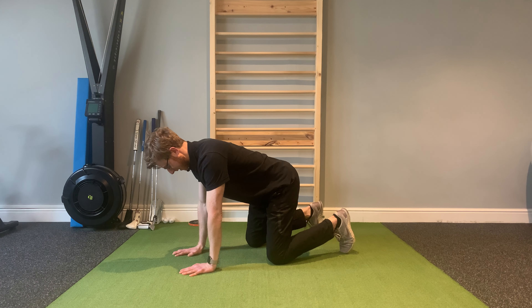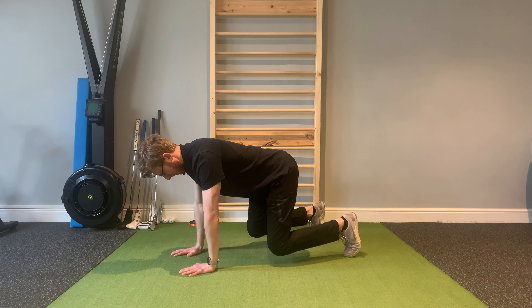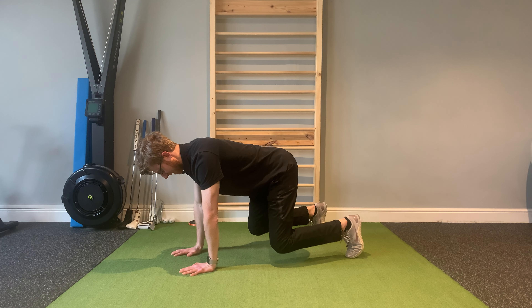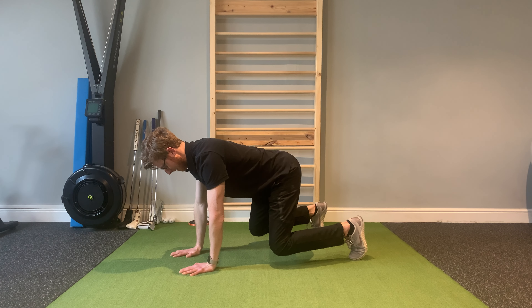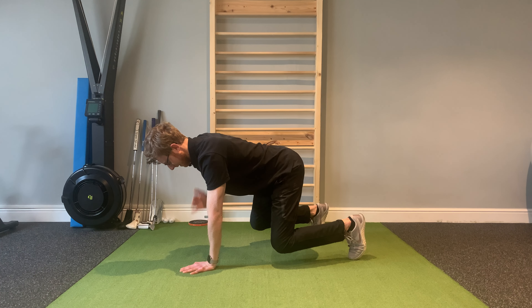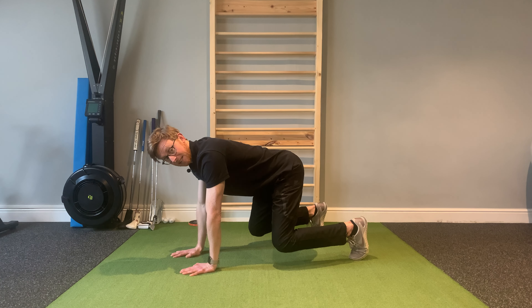I'm also tucking my toes under at the back. From here I'm going to push up so that my knees come up a couple of inches off the floor to create a nice stable base — you might want your feet just outside shoulder width. Then the idea is that when you work on the shoulder tap, you're trying to stop any exaggerated rotation through the hips as you go from side to side.